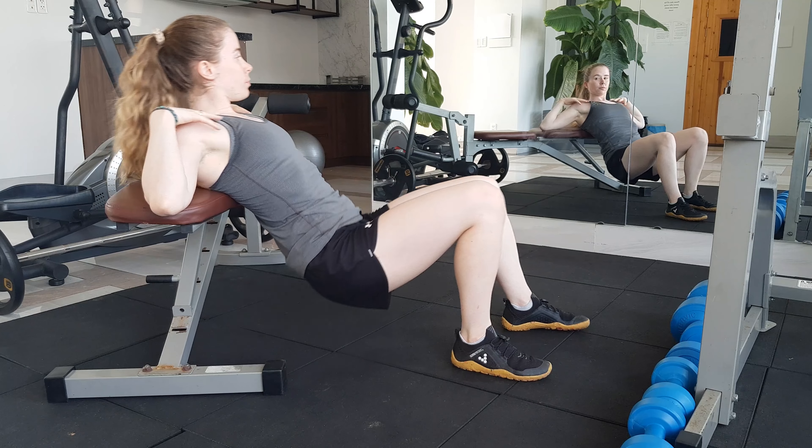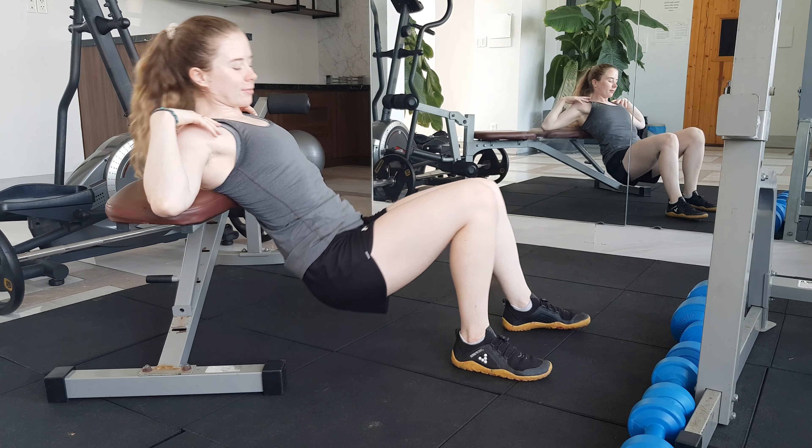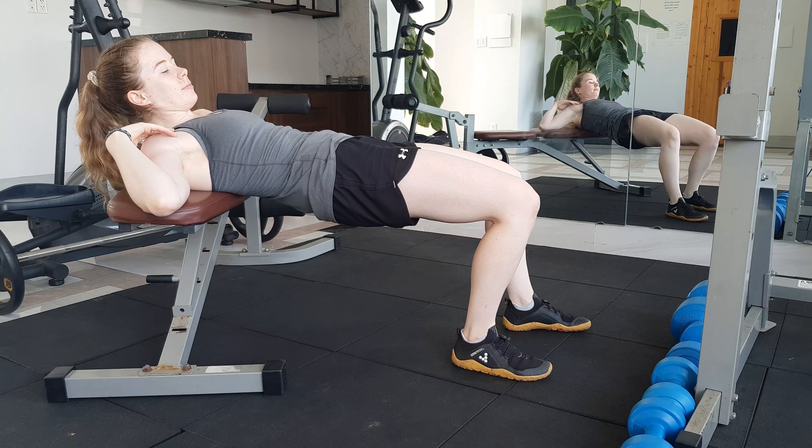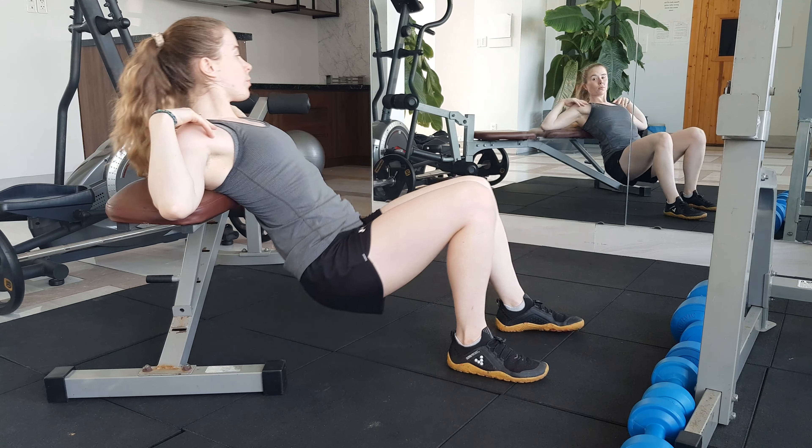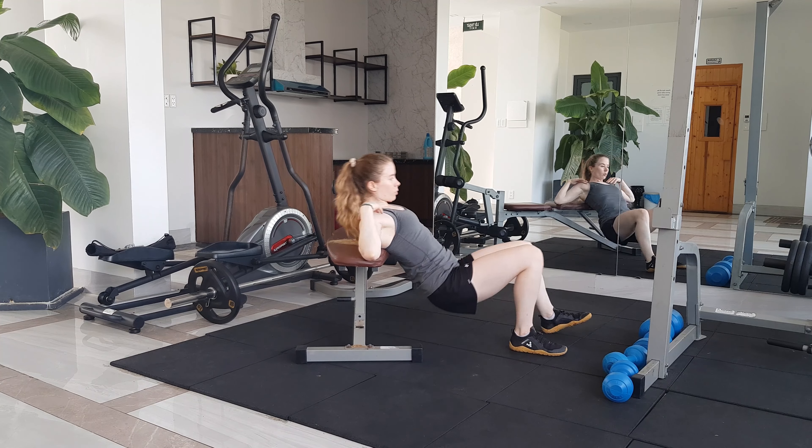Press up through your foot and scoop your hips up and under until your body forms a straight line from your shoulder to your knee. At the top of the movement, the knee on the working side should be creating a right angle.